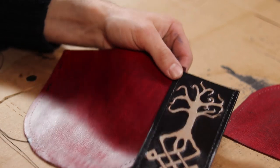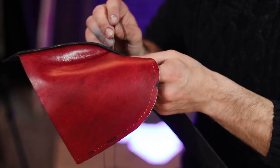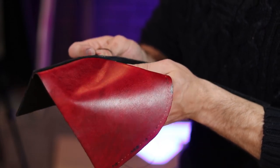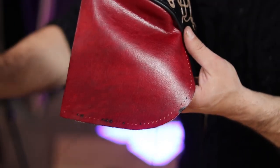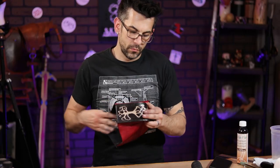Now it's time to sew everything together. And because I was so careful to make sure that all pieces had exactly the same amount of holes, everything lined up perfectly and I was able to run a saddle stitch all along the edge to combine the gusset with the decorated veg tan center.